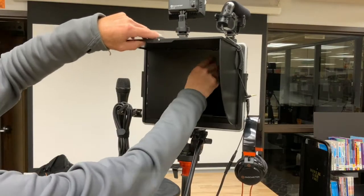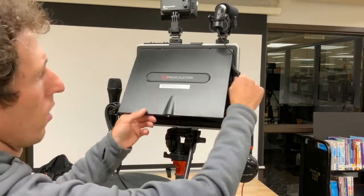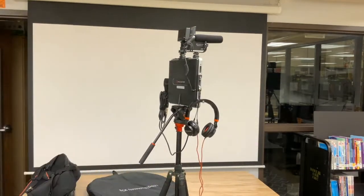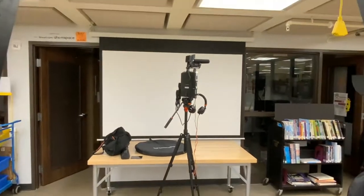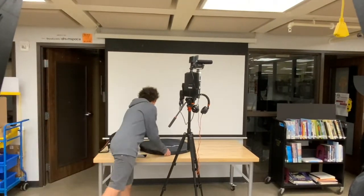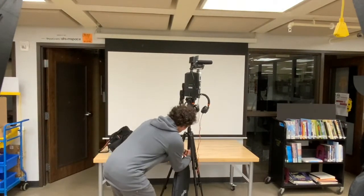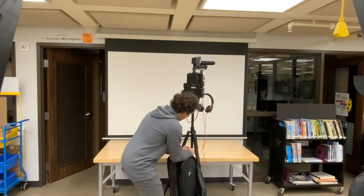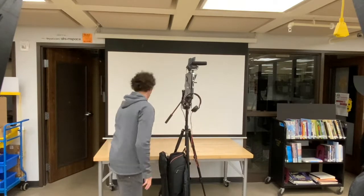Be courteous and return all of the accessories to a usable position for the next user. Make sure the headphones are mounted on the side. Ideally, the sunshade is closed and any cables and wires are wrapped up as shown. The green screen and backpack hang on a hook at the center point of the tripod.